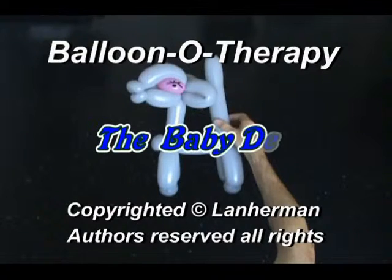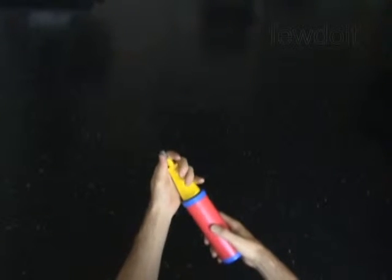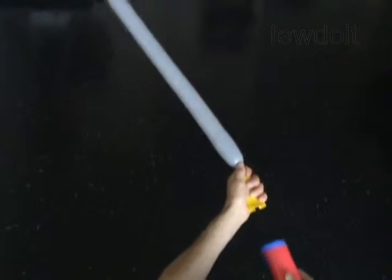Hello. We are going to make a baby deer. Inflate a balloon leaving a four inch flat tail.